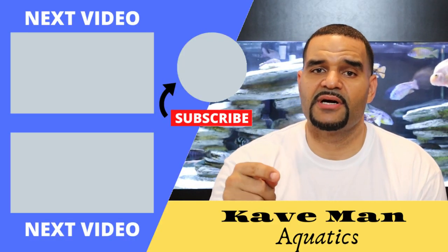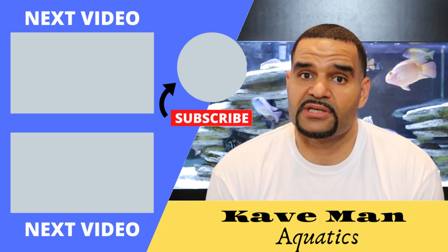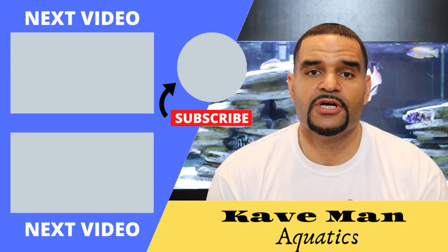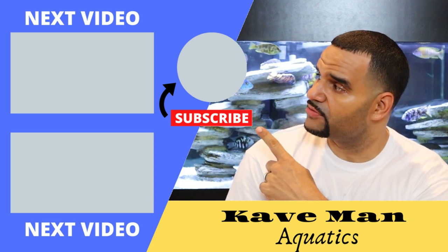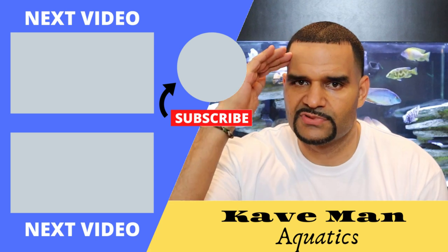If you like this safety setup, make sure you hit that like button. Drop me a comment if you found it a little confusing — I reply to all of my comments and I'll be happy to help out. Don't forget to subscribe by hitting that circle right there, and then watch one of these other cool videos. See you on the next one!